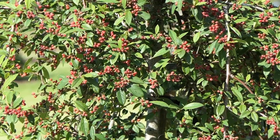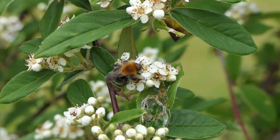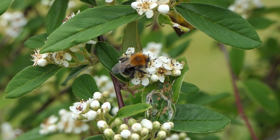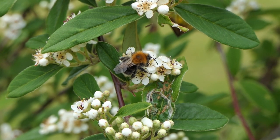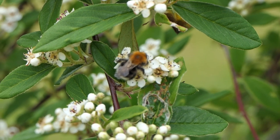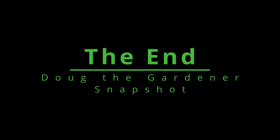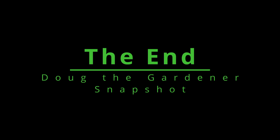So there you have it — no matter which version you buy, whether it's the low growing shrub, the feathered tree or the standard tree, it's well worth a place in anyone's garden. Look out for this next time you're in a garden centre or nursery. Thank you very much for watching. This has been a Doug the Gardener snapshot about the Cotoneaster hybridus pendulus — catch you again next time. Goodbye.